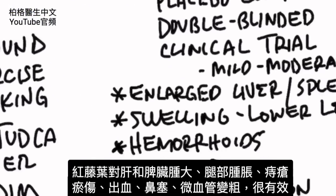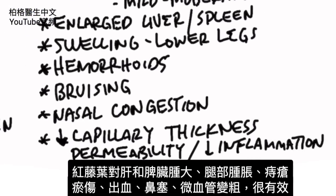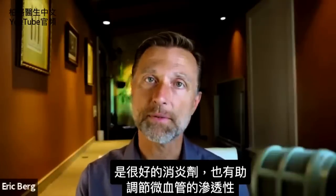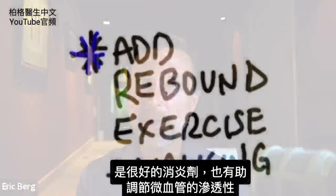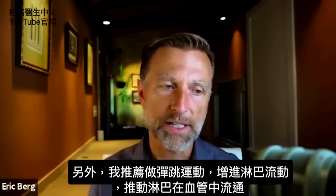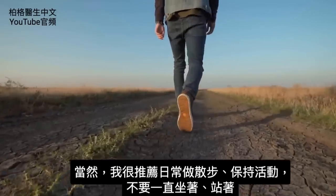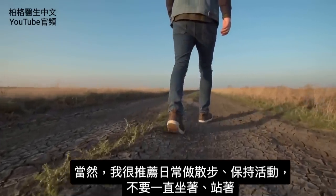Red vine leaf is also good for enlarged liver and enlarged spleen, swelling in your legs, hemorrhoids, bruising, bleeding, nasal congestion, capillary thickness, and it's a great anti-inflammatory. It also helps balance the permeability within your capillaries. I would also recommend rebound exercise, because that's going to increase lymph flow and help push fluid through your veins. And of course, I would definitely recommend walking on a regular basis.